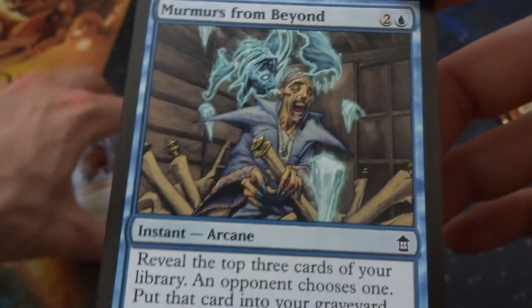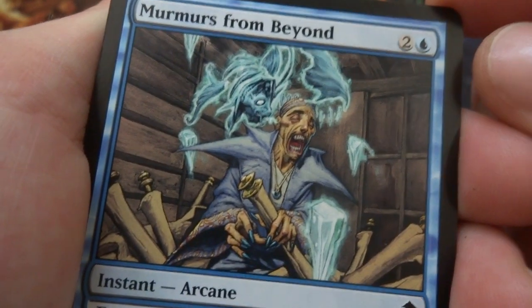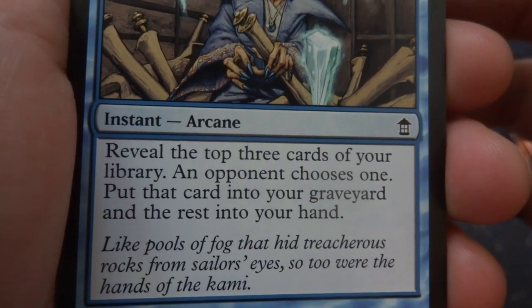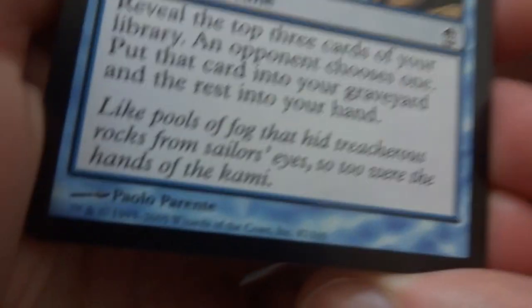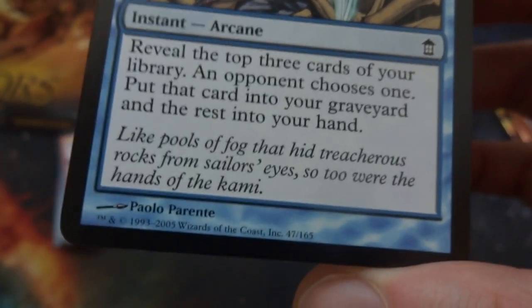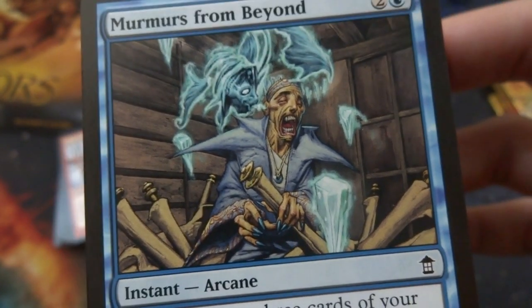Got Murmurs from Beyond — this creepy looking guy is doing research with painted blue nails, and you've got these spirits talking to him. Two and a blue, instant arcana: reveal the top three cards of your library, an opponent chooses one, put that card in your graveyard and the rest into your hand. The flavor text says, 'Like pools of fog that hide treacherous rocks from sailors' eyes, so too are the hands of Kami.' Pretty cool card.